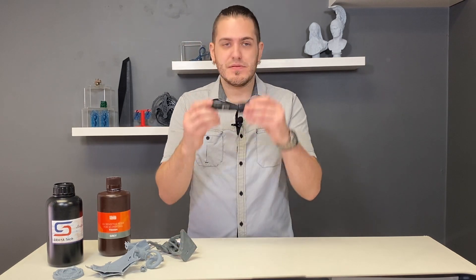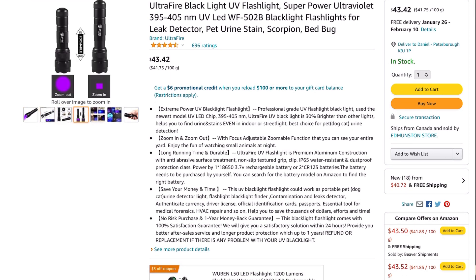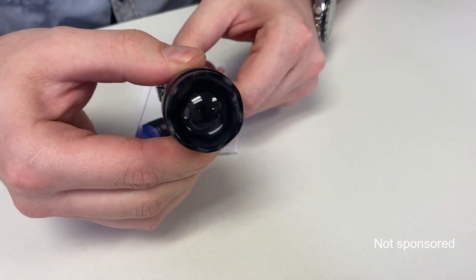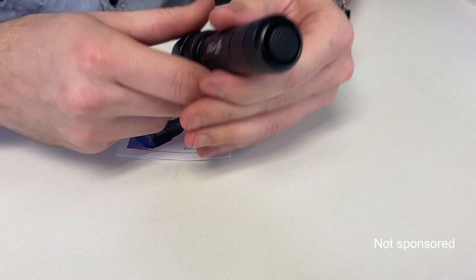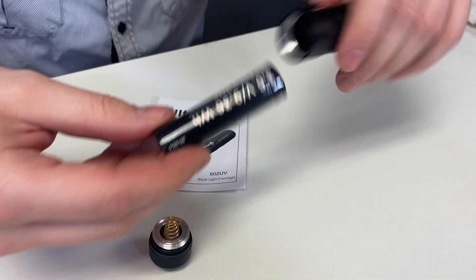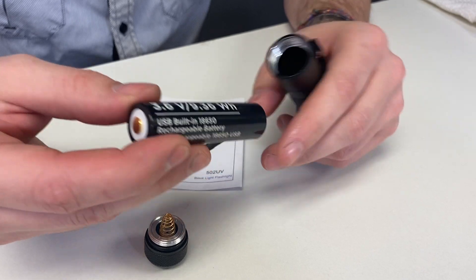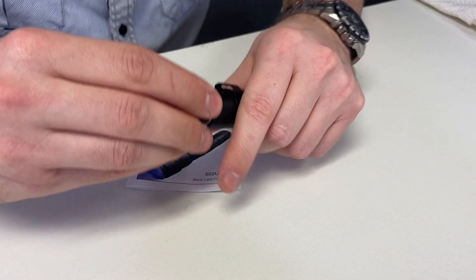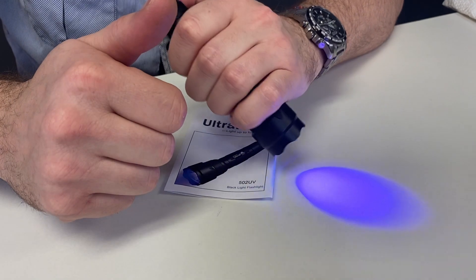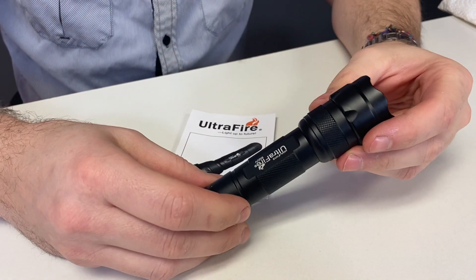All we really need is something like this — an Ultrafire 502 UV flashlight. The wavelength of this flashlight is 395 nanometers, but it's advertised on Amazon as being good for 405 nanometers. I don't think we need to get too specific about the wavelength because a lot of these resins are good for a spectrum. Being 10 nanometers off isn't bad — it's still going to work, and I've actually tried it. But if you were to work with 385 nanometer resins, such as dental resins or the biocompatible stuff for DLP, then this is not going to work because it's outside that range.